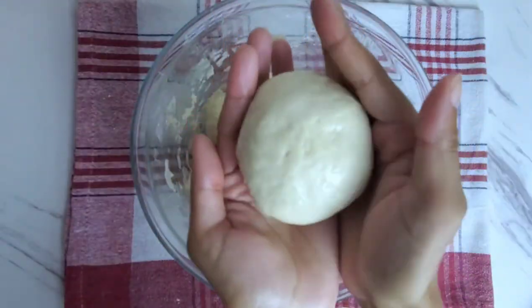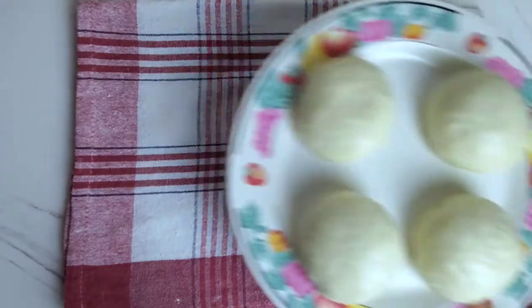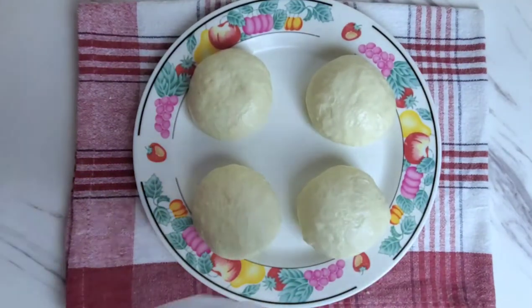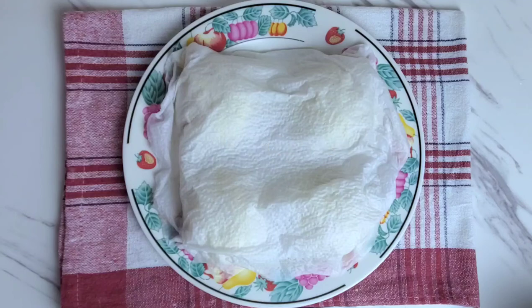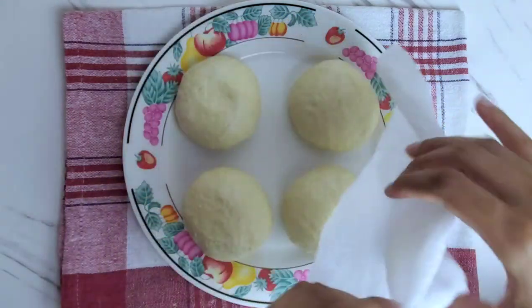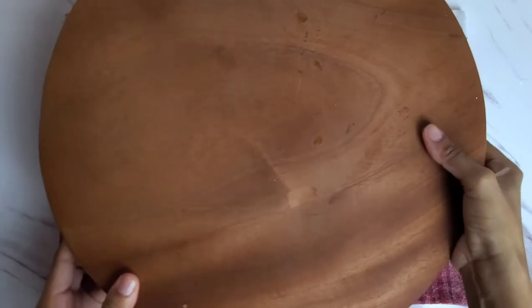Do the same for the rest. When you've completed all of them, immediately cover with a damp paper towel so that they don't dry out. Let the dough rest for a further 15 minutes. Up until this point the process for making the two types of rotis has been the same, but here's where we're going to switch it up — I'm just going to bring out my chowkee because the next step requires it.